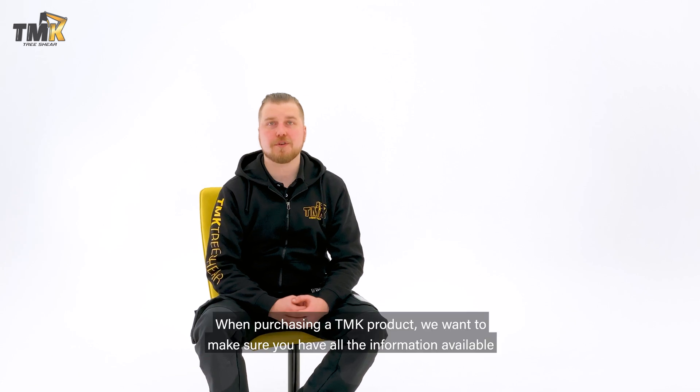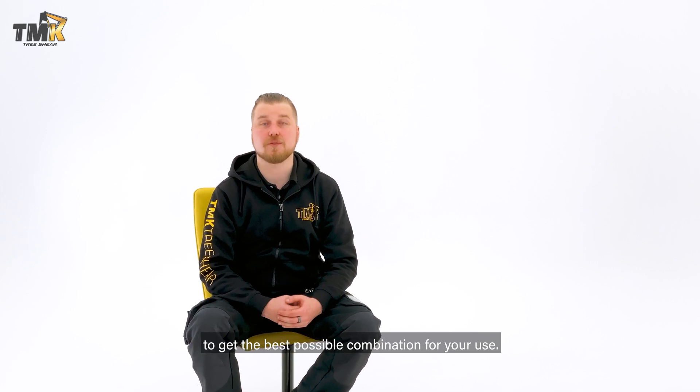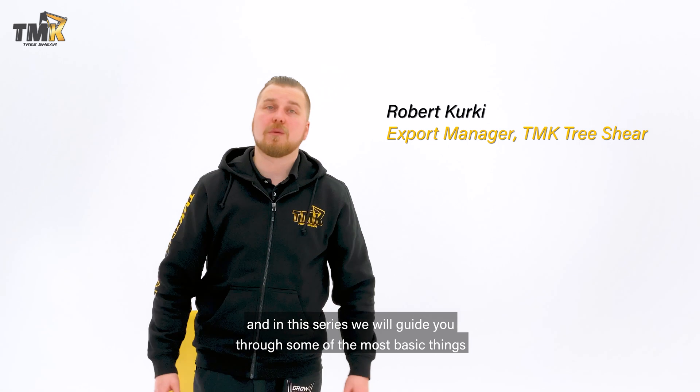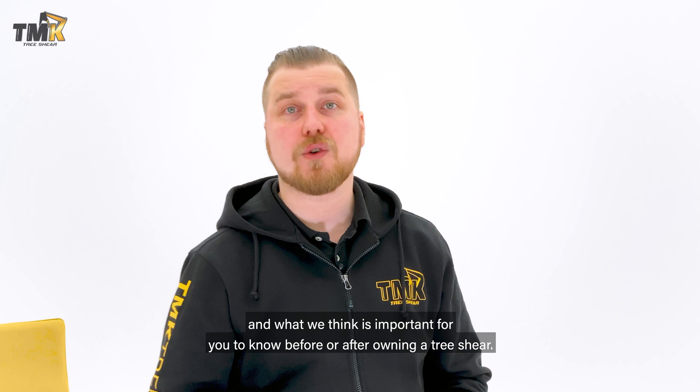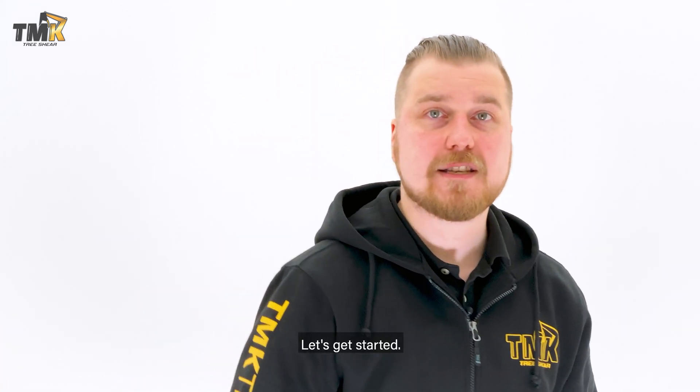Hello there and welcome to our how-to video series. When purchasing a TMK product we want to make sure you have all the information available to get the best possible combination for your use. I'm Robert from TMK and in this series we will guide you through some of the most basic things and what we think is important for you to know before or after owning a tree shear. Let's get started.